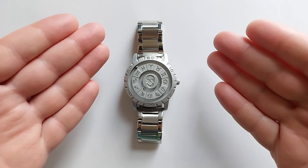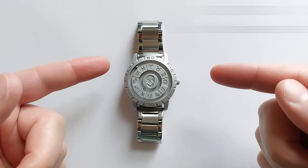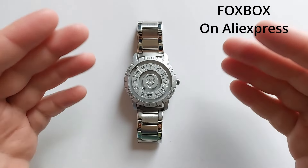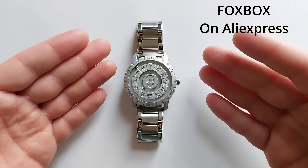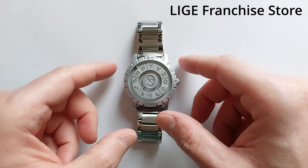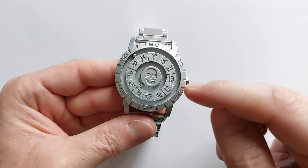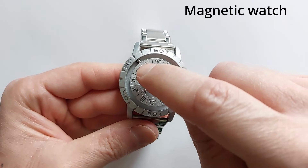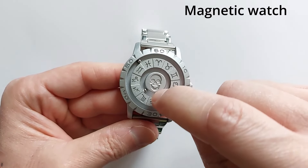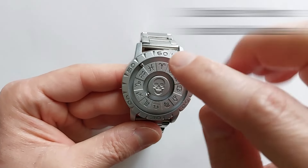Hello my friends, here we go with a new cool watch. This is the watch from the company Foxbox and I got it from AliExpress from the official store. This watch is a magnetic watch — it has little magnets inside the body, and then we can see these little metal spheres which will snap to the magnets inside.